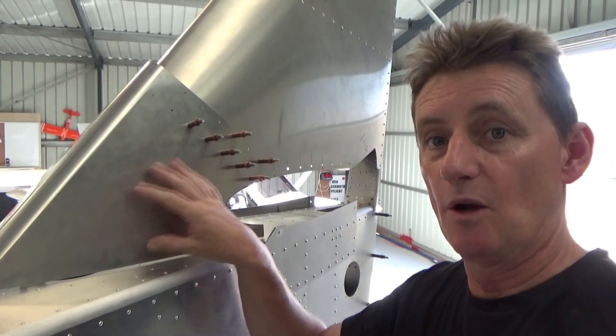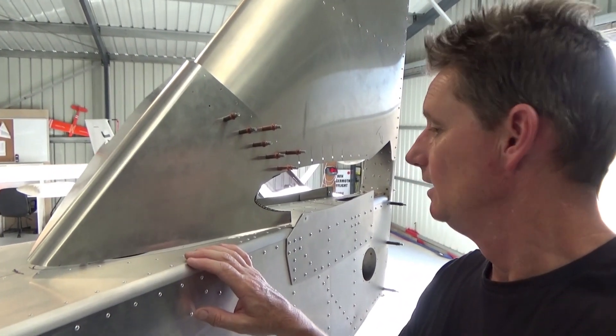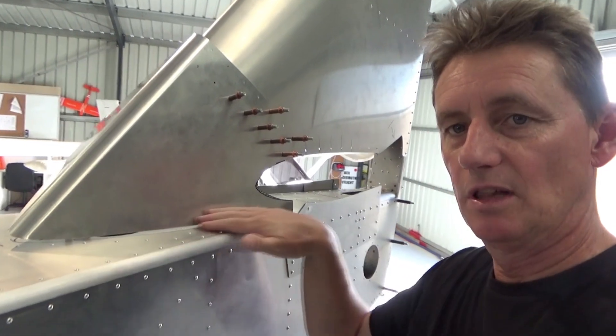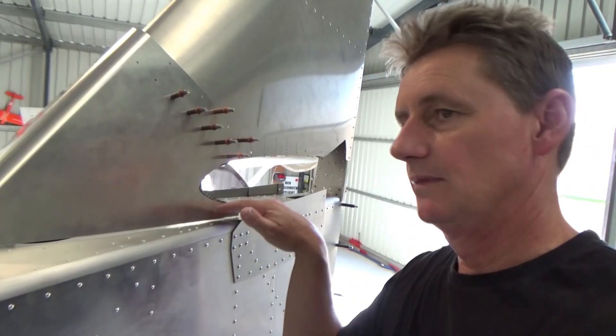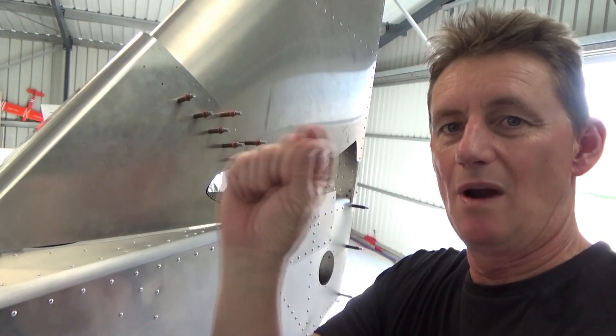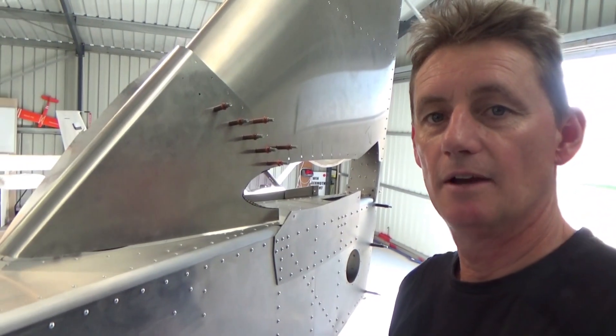Don't underestimate the amount of work involved in this section of the tail. I might even put a bit of rubber trim, or make a fibreglass mould as others have done around here. Or, there's a bit of rubber you'd put on a dash combing, around the base there — that might work as well. See how we go.